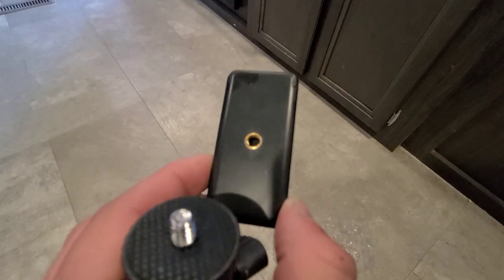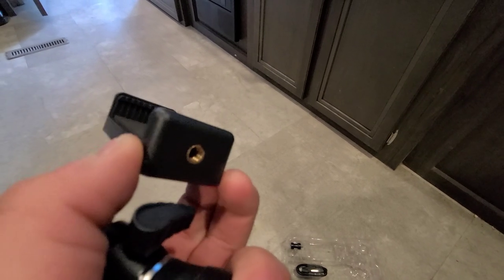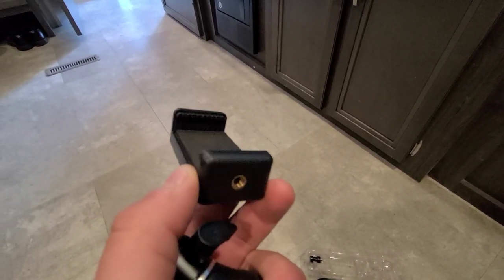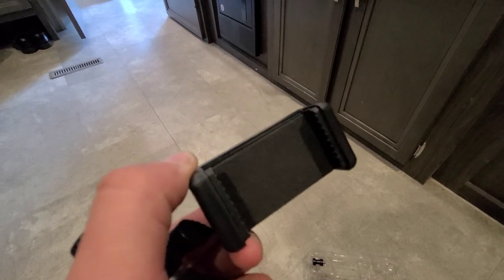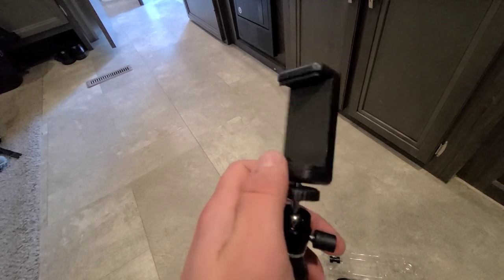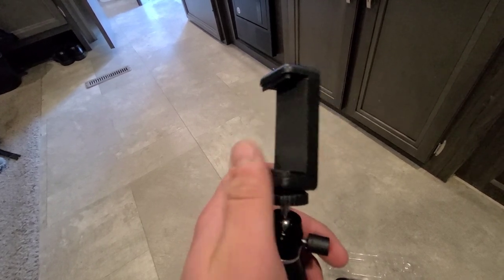It has a GoPro attachment. I'll be honest, I probably won't put the GoPro on this — I'll use my phone. It's got the little foam on here of course. It's kind of cool — it's got a spot for horizontal and vertical filming.